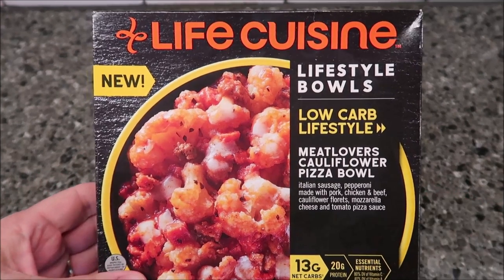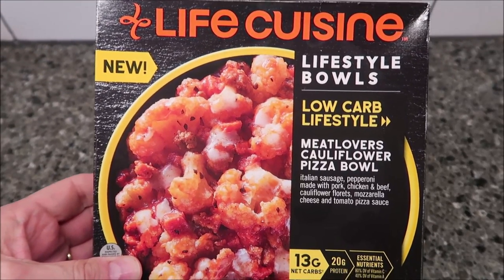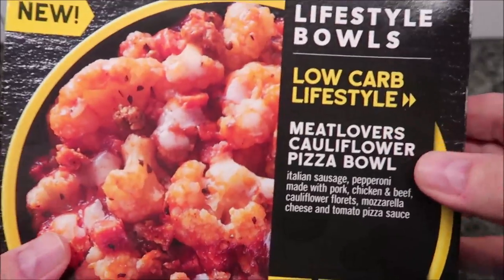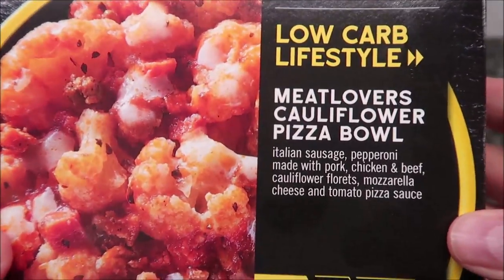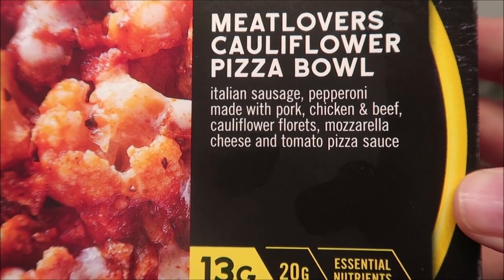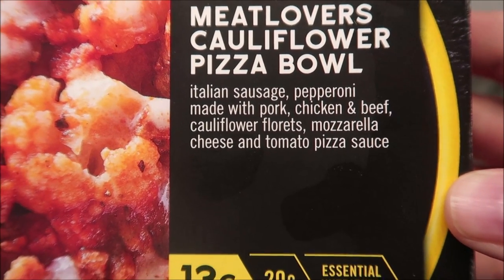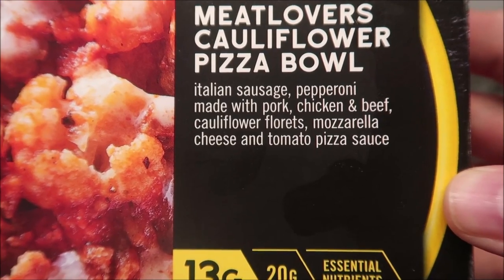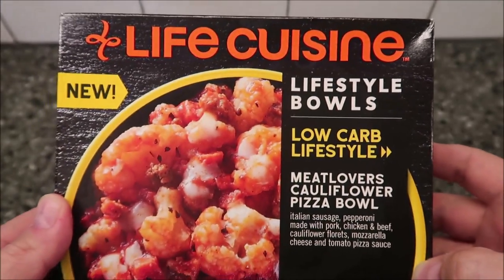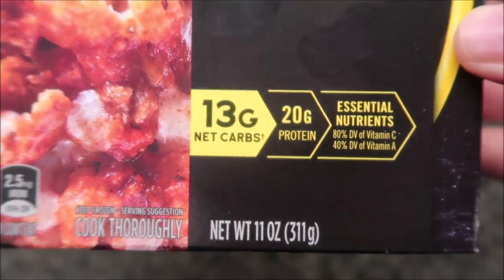Hey guys, welcome to another lunch home review. Today I'm going to try this Life Cuisine made by Lean Cuisine - the Lifestyle Bowls, Low Carb Lifestyle. It says it's new. It is the Meat Lovers Cauliflower Pizza Bowl - Italian sausage, pepperoni made with pork, chicken and beef, cauliflower florets, mozzarella cheese, and tomato pizza sauce. We bought these at Kroger for $3.99, which isn't too bad. It's an 11-ounce meal, 311 grams.